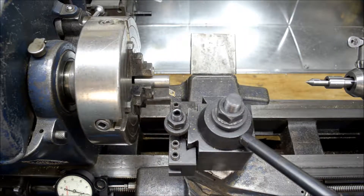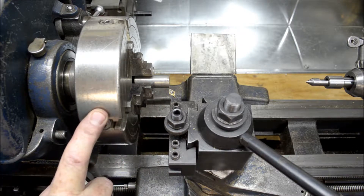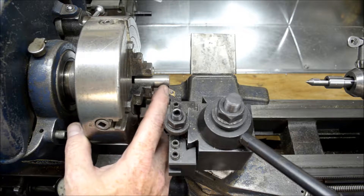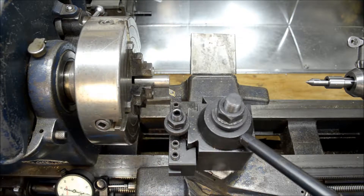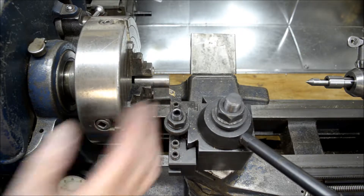Hey guys, welcome back. I've only got a few more pieces to go to completing everything. I'm going to work on the eccentric today. I've got this piece centered up in the four-jaw chuck. It calls for an overall diameter of 624 thousandths. This piece of steel is already 624 thousandths, so there's nothing to really turn on this as far as getting it to that outside diameter.